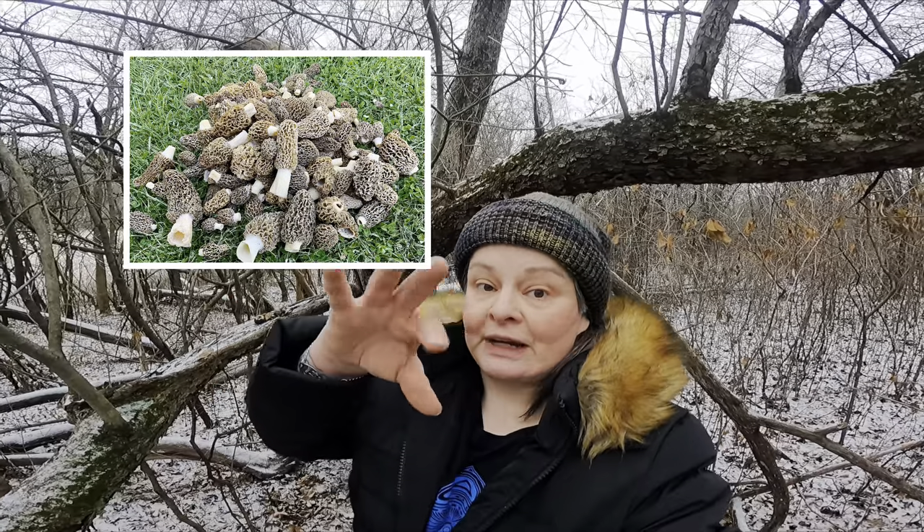You can click on the description box for more information and timestamps to jump forward and backward in the video to the areas you want to learn. There's cooking, preserving, tree ID, habitat and timing, secrets. You kind of want to watch the whole video because my secrets are kind of sprinkled like magic throughout the whole thing.